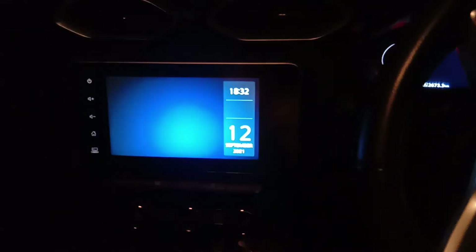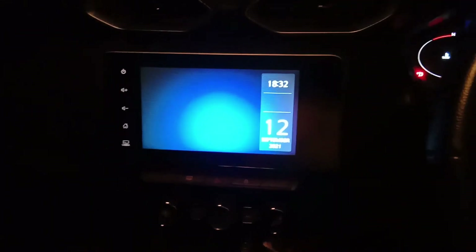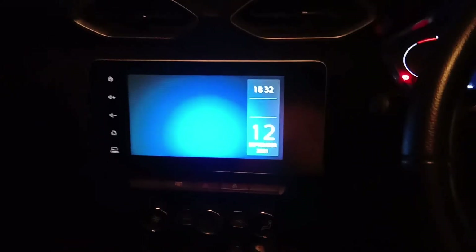Hello everyone, welcome to my channel. Today we will show you the Nissan Magnite XV and XV Premium model, which can be connected to Android Auto wirelessly.